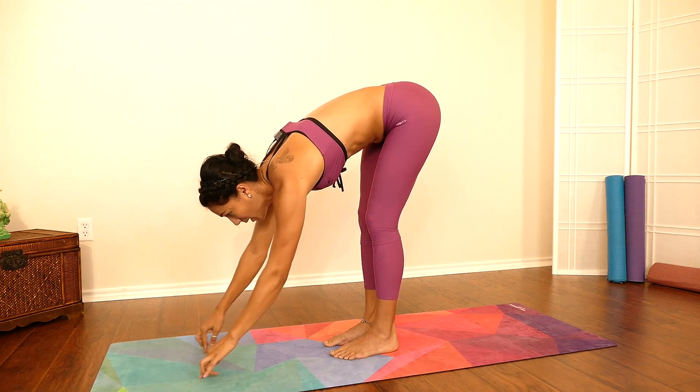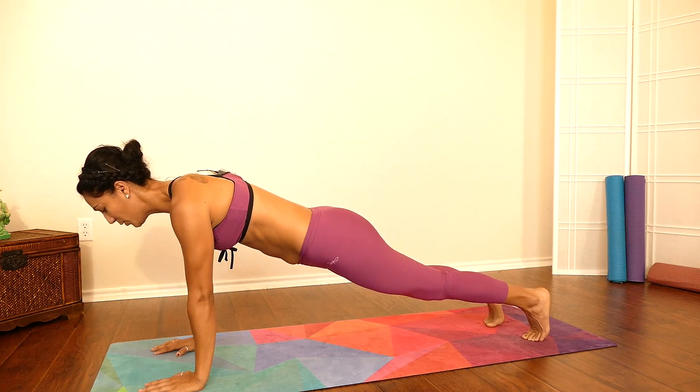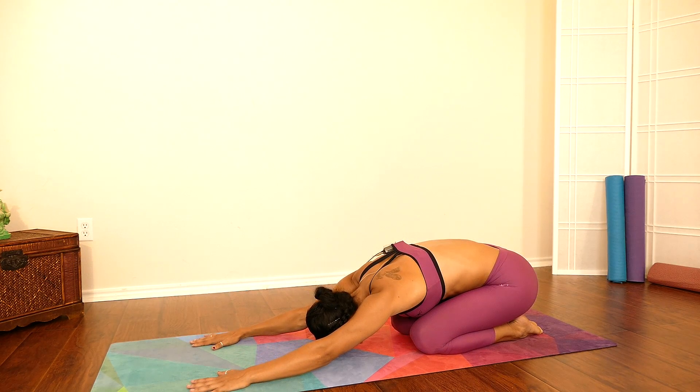Beautiful — we're going to walk into a high plank here. Beautiful. Place your knees down and gently move into child's pose. Take one deep breath through your nose, exhale.